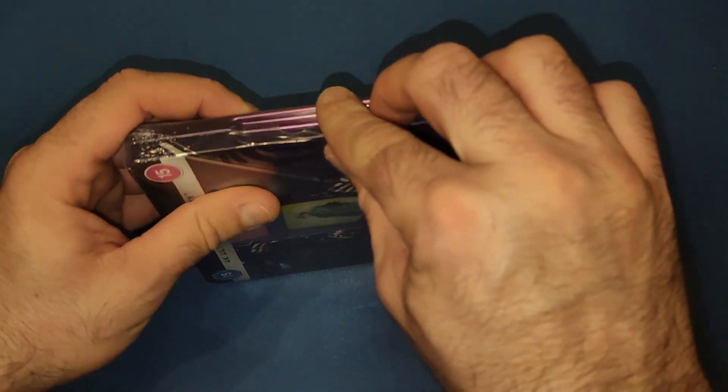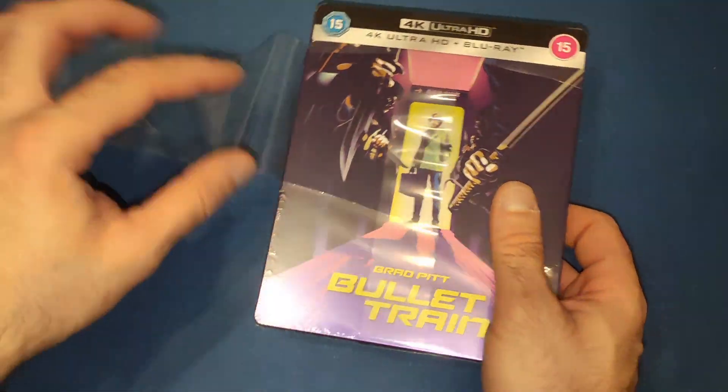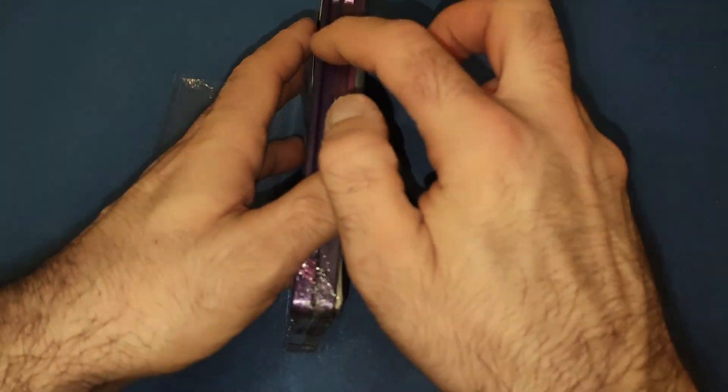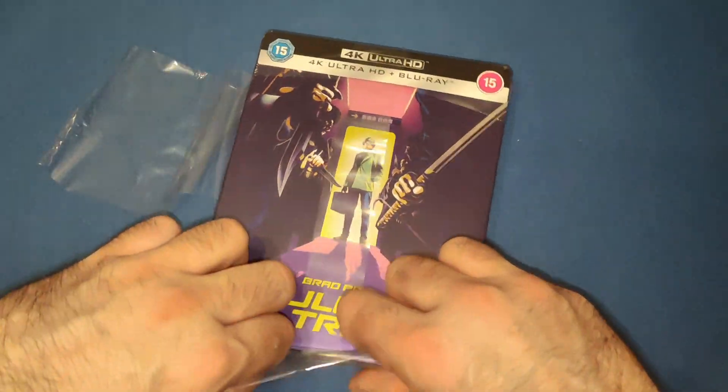I did like the film — I really liked it actually, it's one of the big surprises of last year. It feels a bit weird though, because it looks like the art cards are just on the back and not inside, but we'll take off the packaging and have a look.